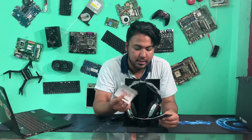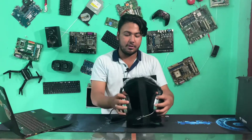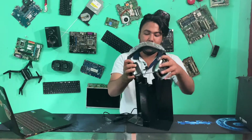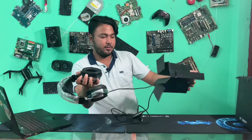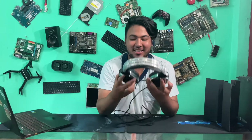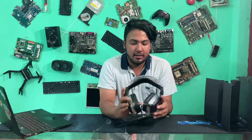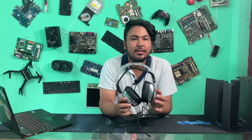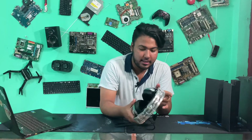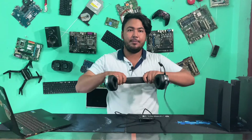I am going to show you the Avid Pro headphone. It will be nice for you to see. This is the Avid headphones. Now it looks cool. It looks like this side is the same on both sides.